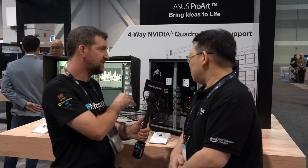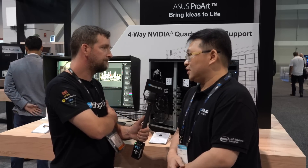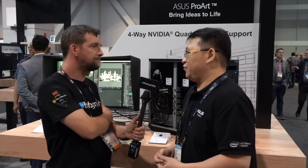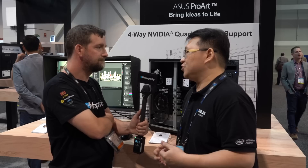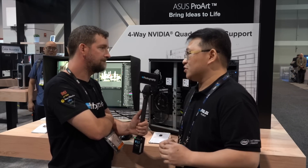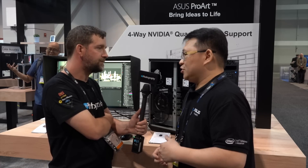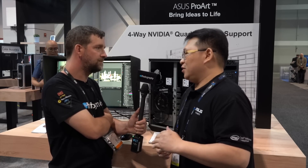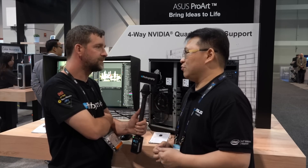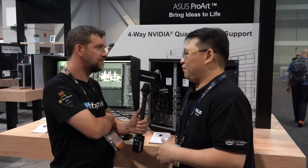For processors, we use Xeon processors. Intel just launched the new second-generation Intel Scalable family refresh, and the E900 G4 supports the latest refresh CPUs. You can choose from the Silver SKU all the way up to the Platinum CPU, depending on your working scenario, to best fit your workstation needs.